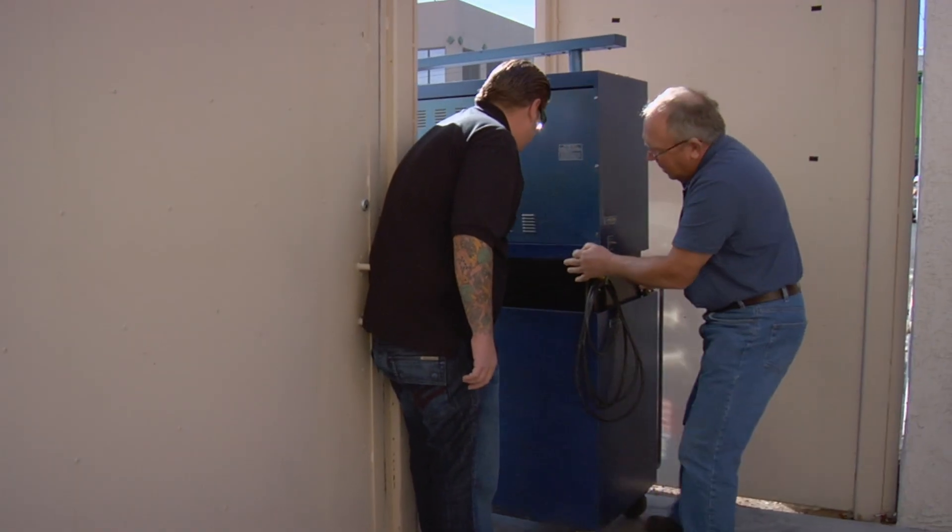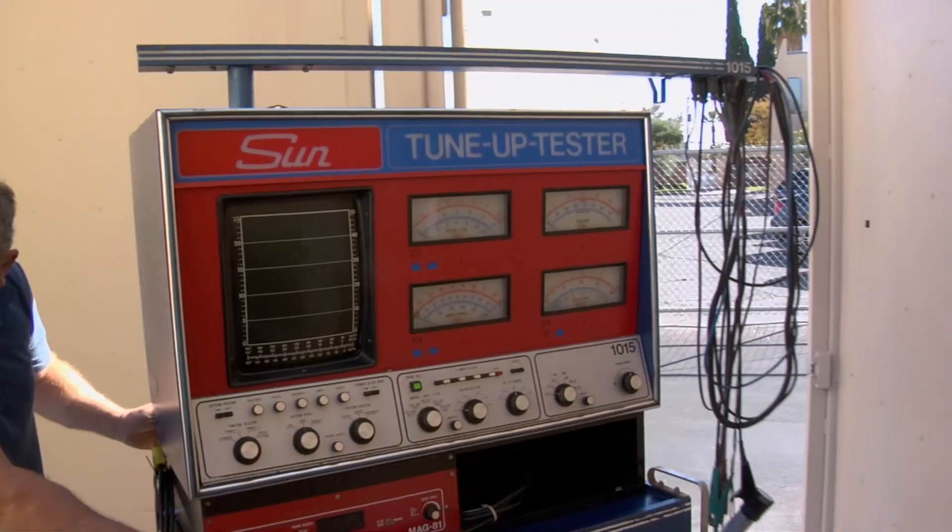Rick isn't sure what the guy has, but as a car guy he figures he might as well look at it. He wonders aloud whether these machines have been replaced by a laptop — or maybe a smartphone.